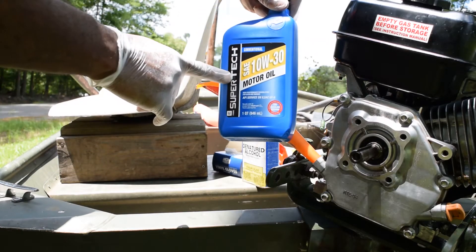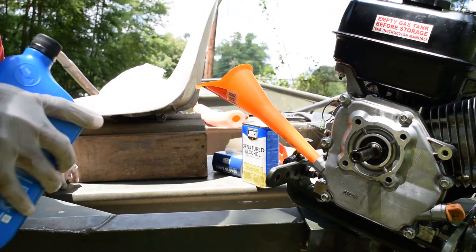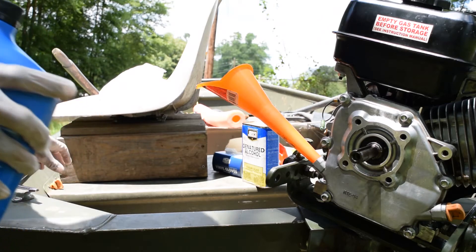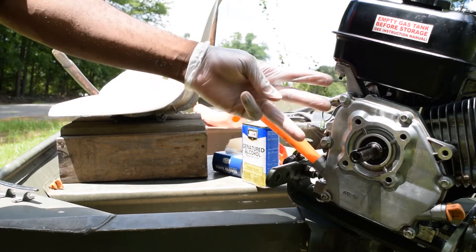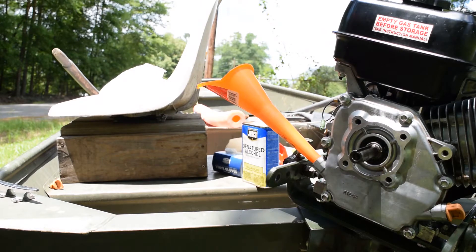Rock gut 10W30 motor oil from the Wiley world, just to break it in. Break-in procedures: you have to crank it up, run it for three hours at a very light load or no load, then after that you run it full speed.